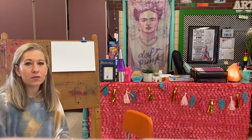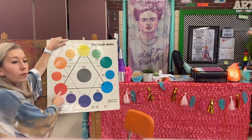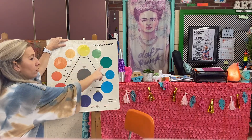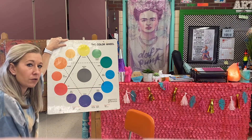Hey boys and girls, we're going to be creating a color wheel with some delicious donuts. We're going to be doing some simple shapes like circles to make our donuts, and then we're going to be using the colors of the color wheel in rainbow order. I have a color wheel and we can see the rainbow order goes red, orange, yellow, green, blue, and purple. Those are the colors we're going to be using for our donuts today.